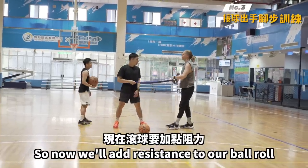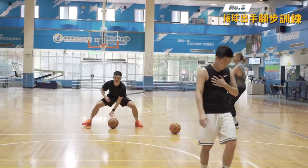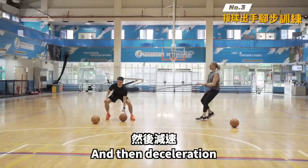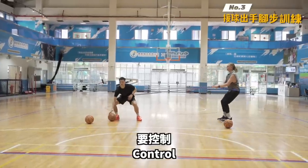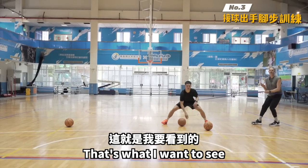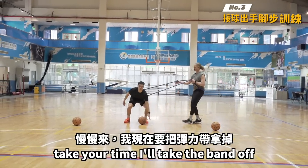Now we'll add resistance to our ball roll — left hand, chest tall. See how he's decelerating with control — that's what I want to see. Push away — nice. Take your time, I'll take the band off.